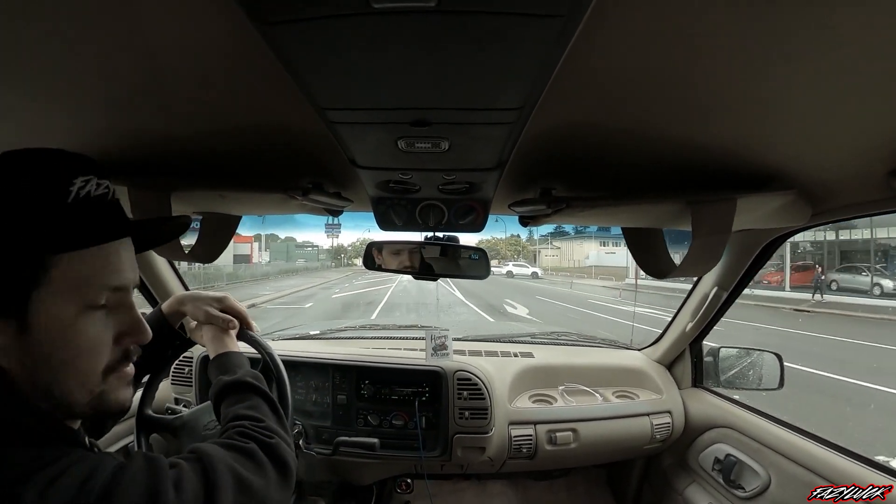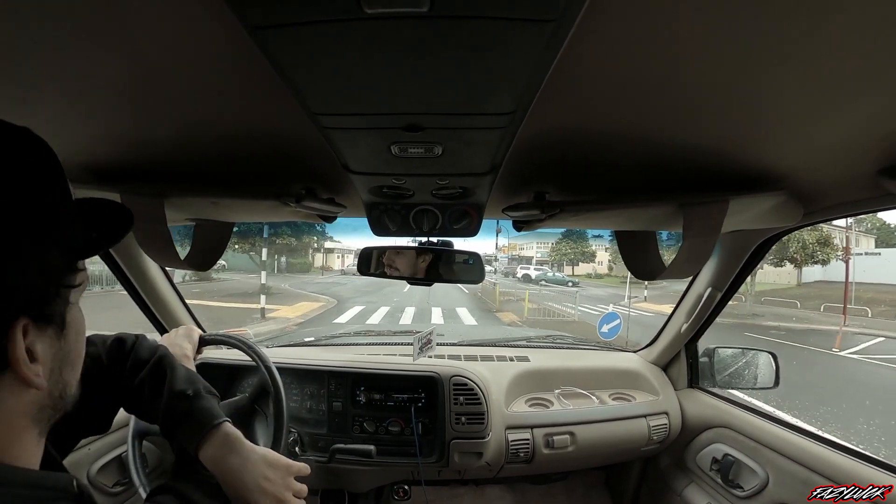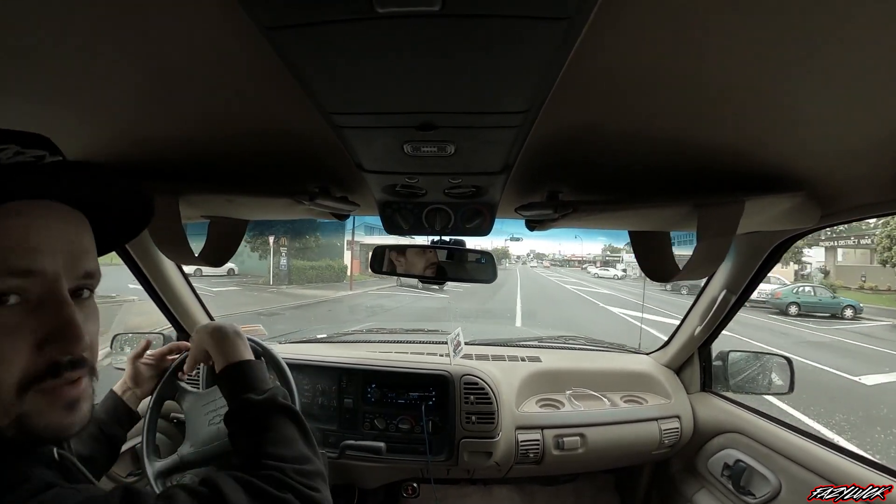I don't come past McDonald's too often, so can't pass up a McCafe coffee — may as well hit the drive-through.